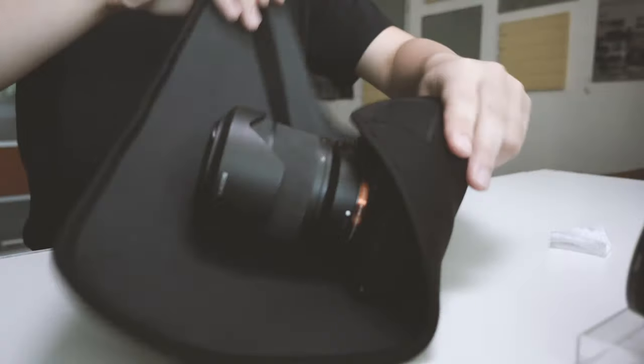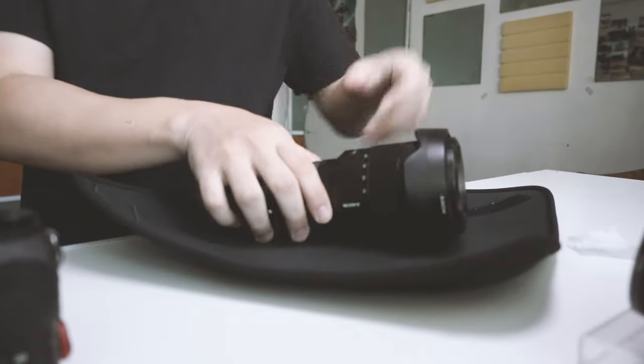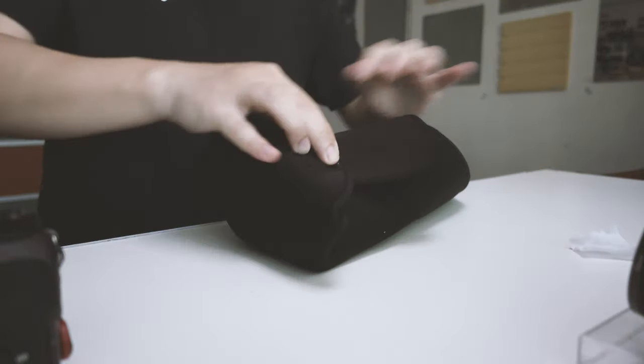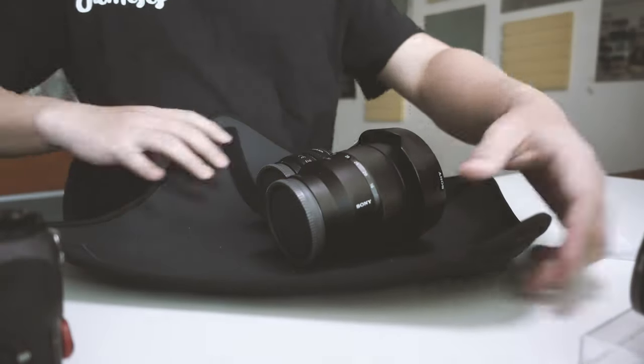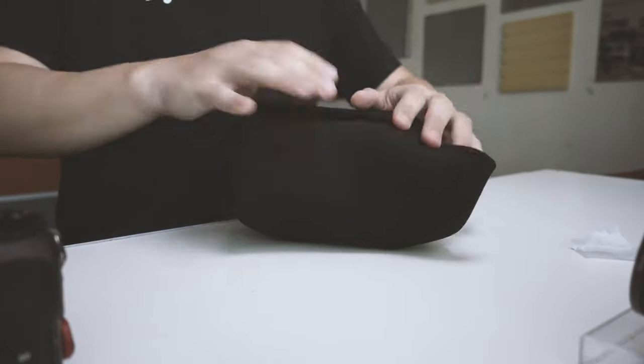Let's wrap another item. This time around, let's wrap two lenses together. I would say this is able to wrap two small lenses, which I have, and I think so far it's been working really well. Now let's go on to the experiment to see how good this is.